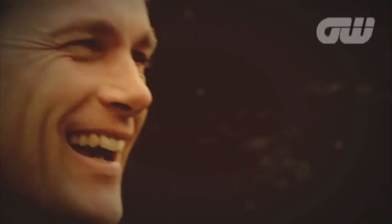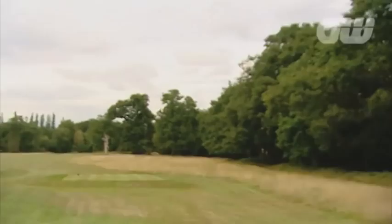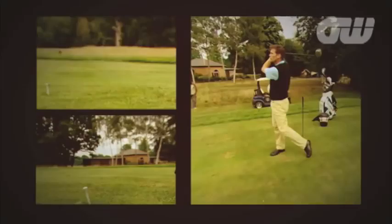Now a slice doesn't always go from left to right — sometimes it goes the other way, from right to left, and finishes pretty well in the same spot. There we go — starts at the trees, curls back, beautifully in the fairway. So that is a right-to-left slice with a right-handed club, left-handed. Confused? You probably are, but if you remember the hammer grip, you won't slice anymore.